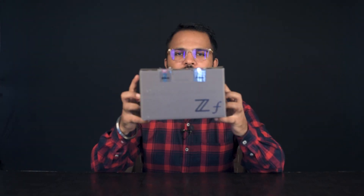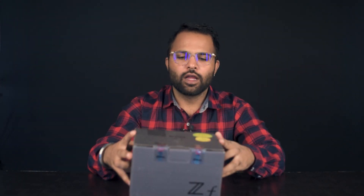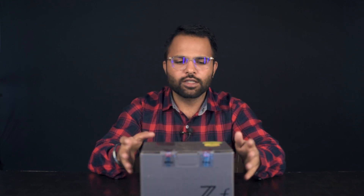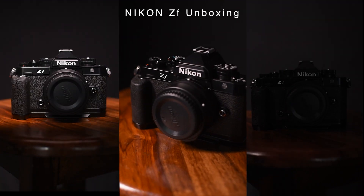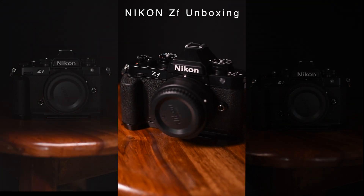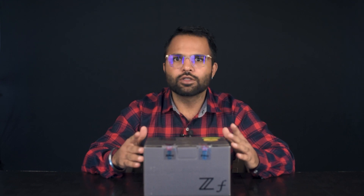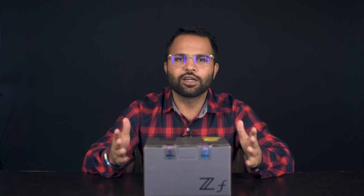Hello everyone, today I have Nikon's brand new Nikon ZF and I have the box right here. Today we will do the unboxing of the Nikon ZF. This camera was actually a pre-order, so with it I have got some free gifts. So let's take a quick look.